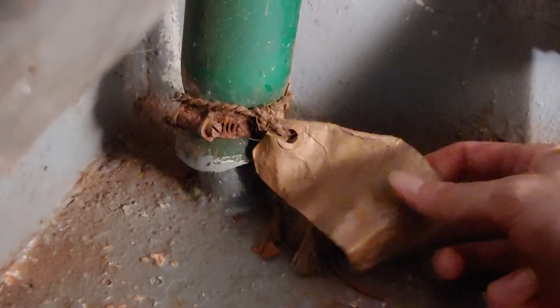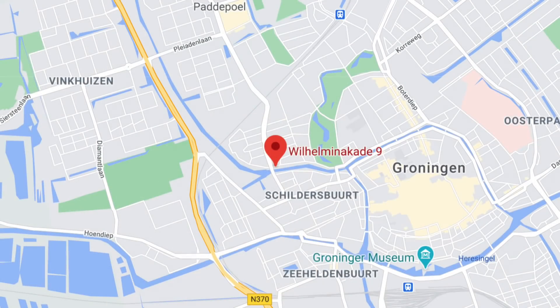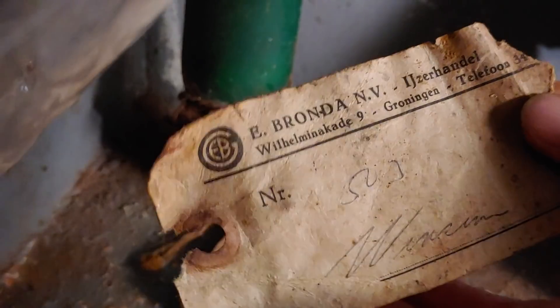By the way, I found a little time witness — a label put on by some boating accessories retailer in Groningen, the Netherlands. Most likely long gone since then.